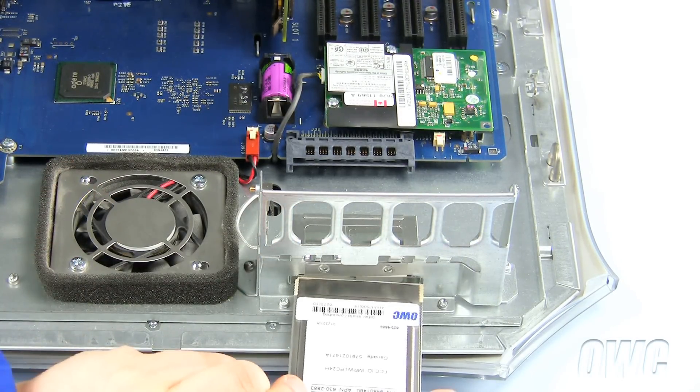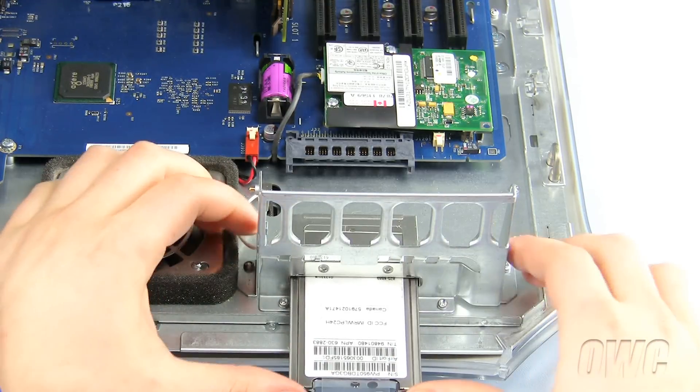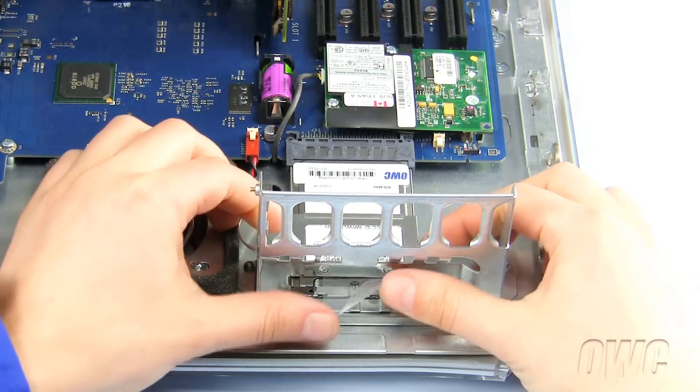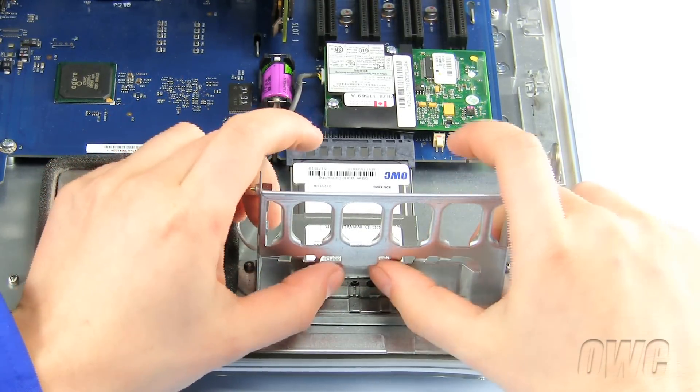Turn the airport card over and slide it into the slot. Push the airport card into the slot until it seats firmly into place. Now slide the plastic tab up into the slot and out of the way.